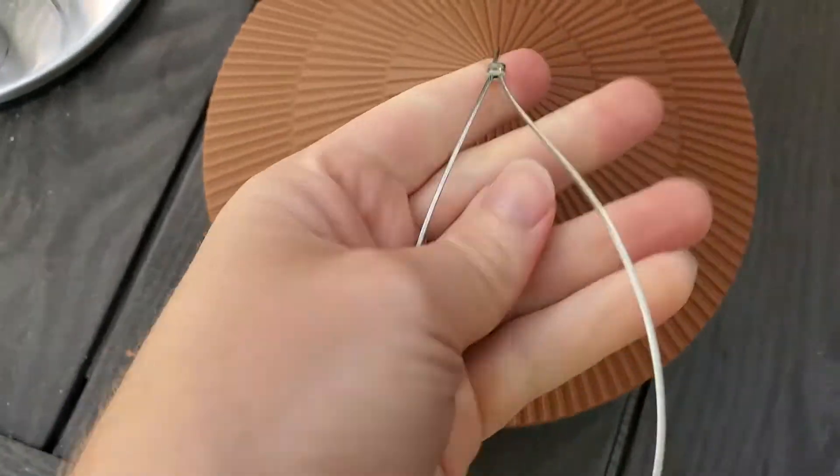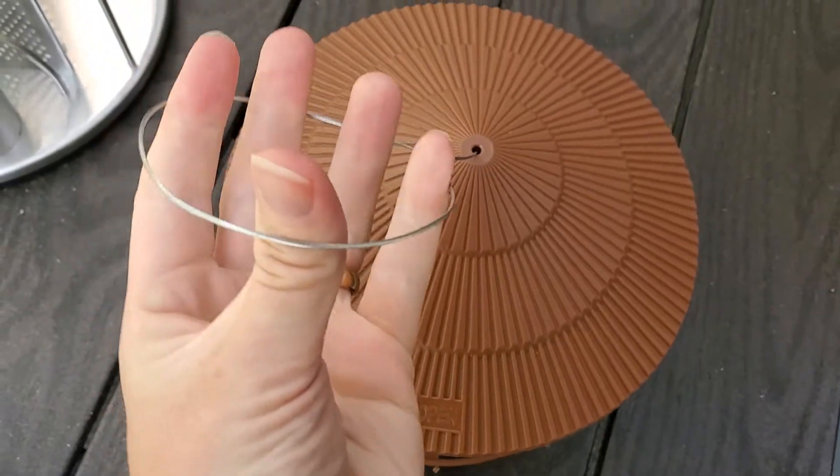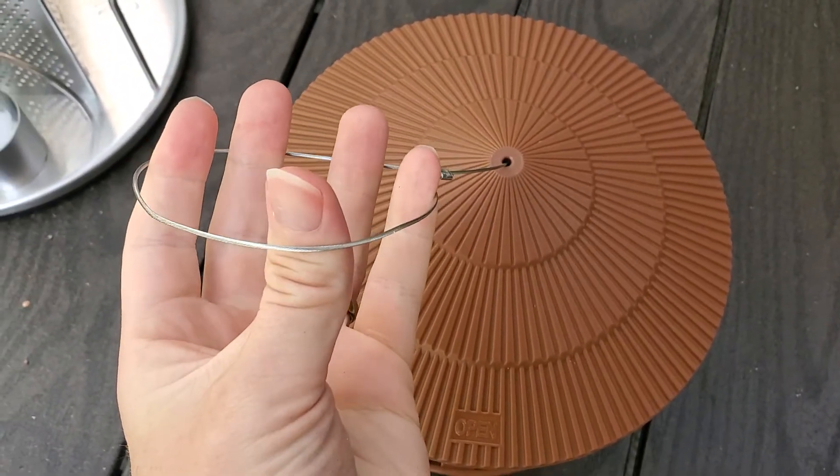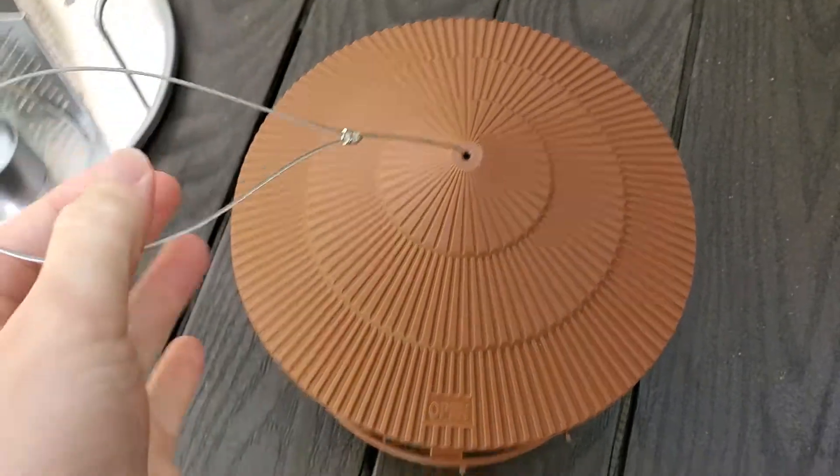I like the metal loop on the top — it feels really secure. It's got this big loop so you could see putting it around a tree branch or something, or in my case on a hook, and it seems very secure to be able to hold that up.